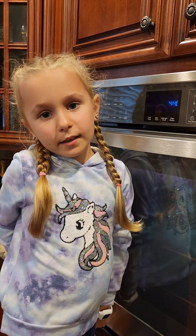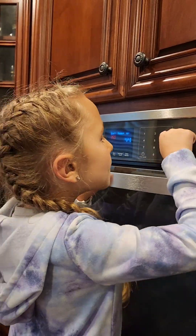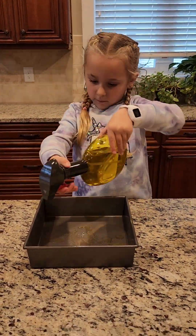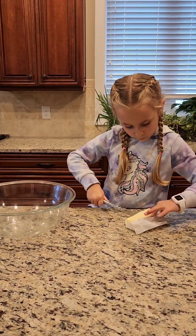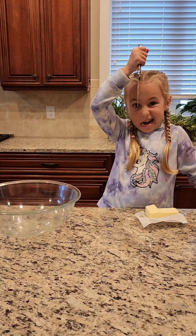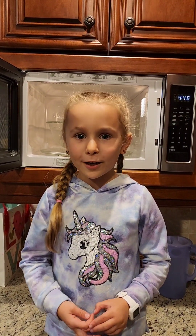I'm going to be preheating the oven to 350. I'm going to microwave the butter for 20 seconds.